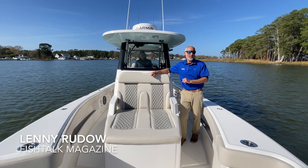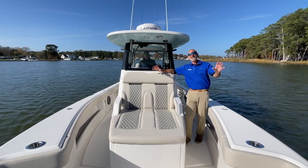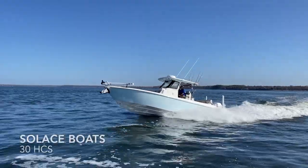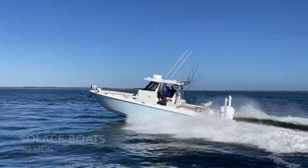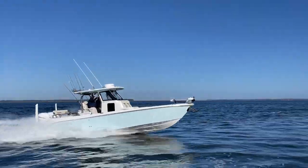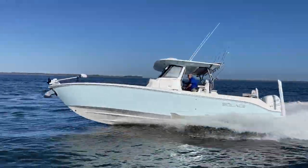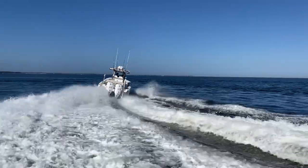Hey there people, Lenny Rudeau here for Fish Talk and today we have a special treat. Let's go for a ride on a Solus 30 HCS. This boat is the latest and greatest from Solus, so we've come to Bosons Marine in Graysonville, Maryland to check it out.